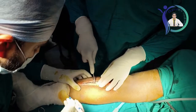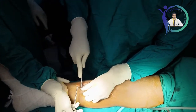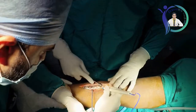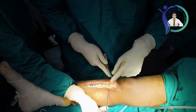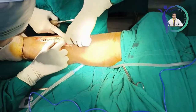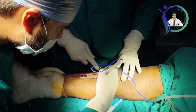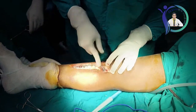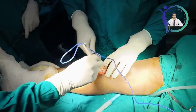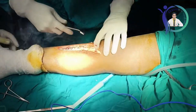I am using a periosteal elevator to elevate the periosteum as well as the fibrous tissue covering the plate. Coming to the important step: we have to free the surrounding of each screw head for proper screw removal. We have to be doubly sure that the fibrous tissue is not holding the plate or the screw head in any aspect, because this will make our work very tedious during screw removal as well as plate removal.